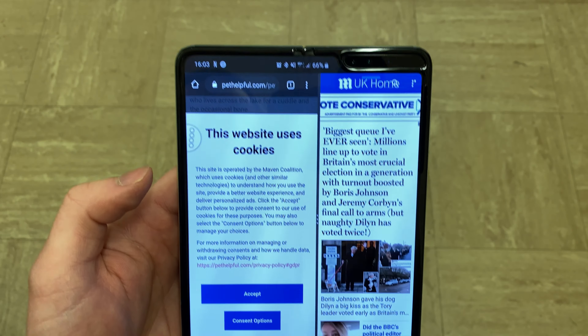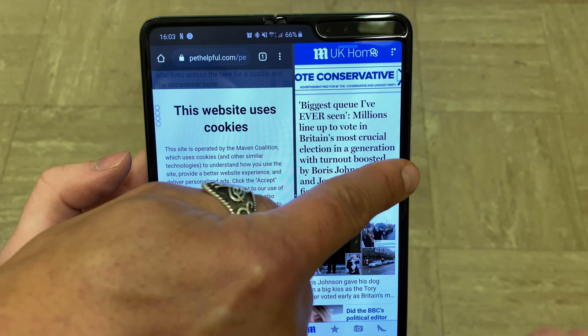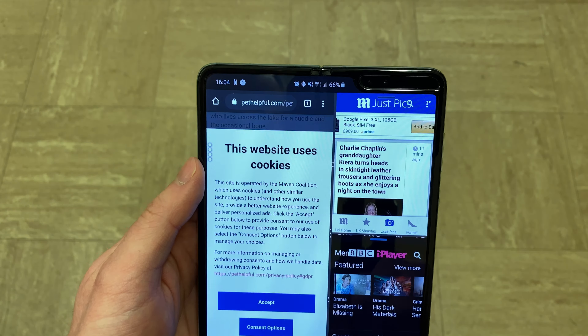There is also an option which I'm trying to figure out. Here we go — you can scroll and then open a third app as well. So if you'd like to, you can watch a video, reply on Messenger or WhatsApp, and then use Maps or Calendar for example. You can use three apps as long as they support normal split screen multitasking, and you can resize them to your liking. So it is a pretty decent powerhouse.